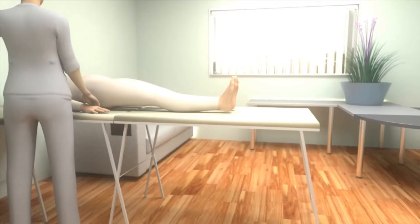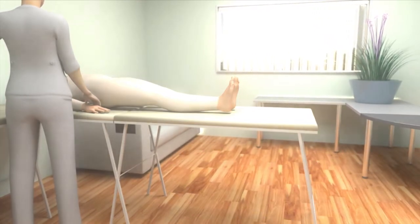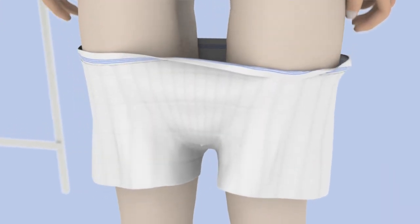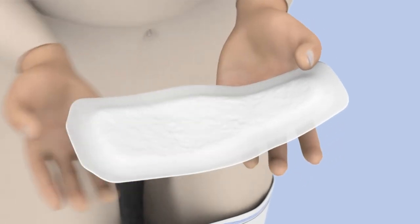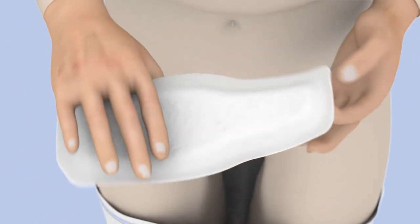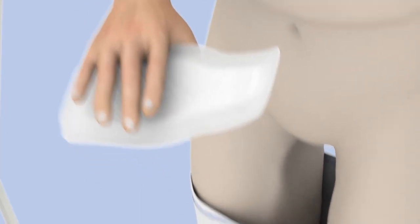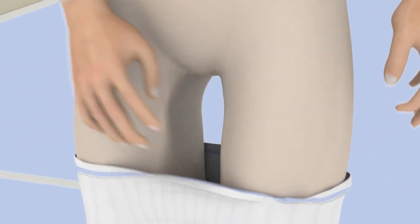To ensure the comfort and security of the patient, it's important that this product is fitted correctly. Start by pulling down the underwear to the knees. Then unfold the ID for men pad and remove the paper from the adhesive strip. Ensuring the wider part of the product is at the front, place the pad inside the underwear, making sure the adhesive strip is securely fastened to the underwear.